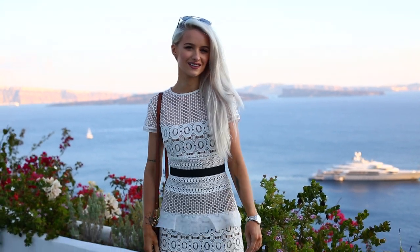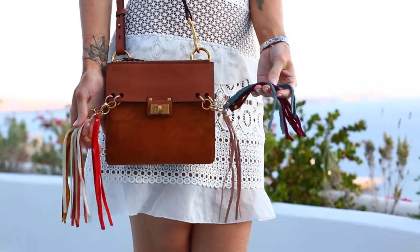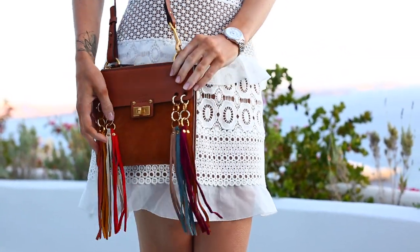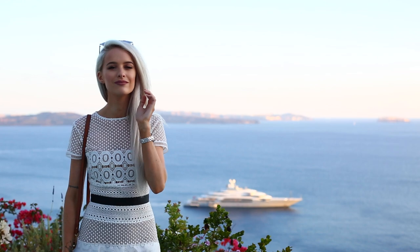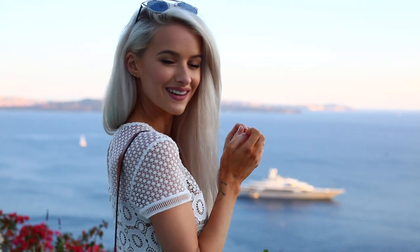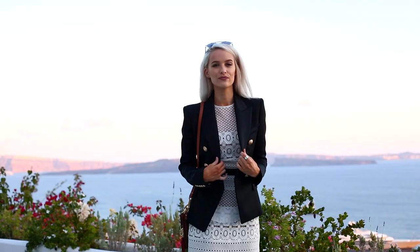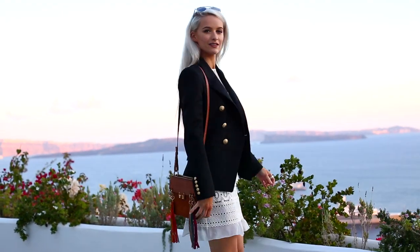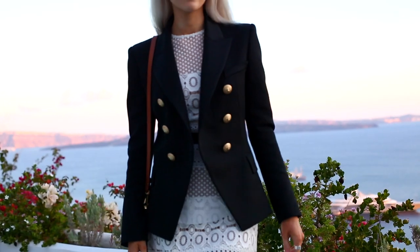Alex and I were going out for a lovely meal, so I wore my Self-Portrait dress with my Chloé messenger bag in a beautiful tan with tassels — I love the colours. I paired those with new Gianvito Rossi sandals in a lovely rich forest khaki green, and the straps really elongate the legs in a ballerina style. I also wore my Dior sunglasses and, since it gets breezy in Santorini at night, I added my Balmain blazer in black for a more structured finish.